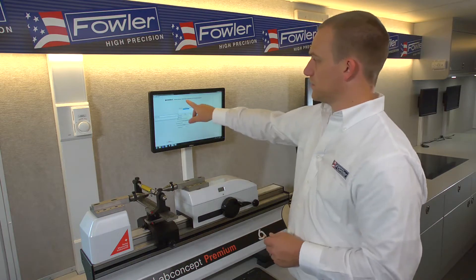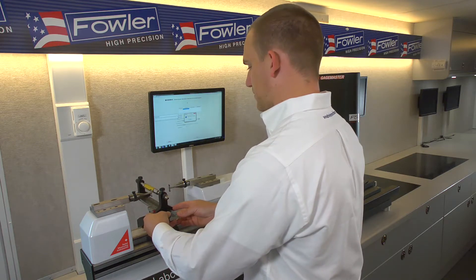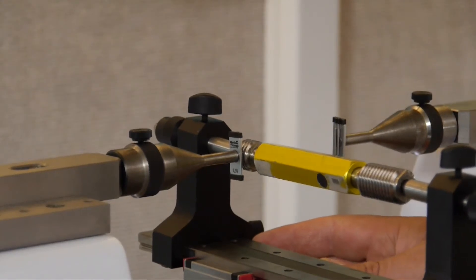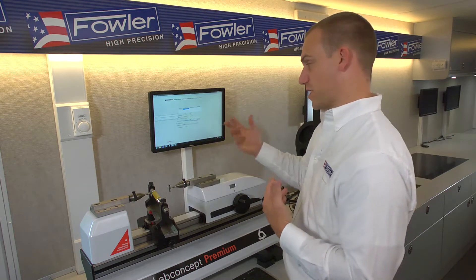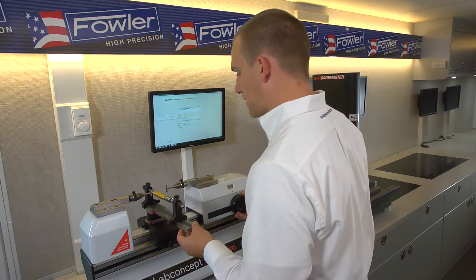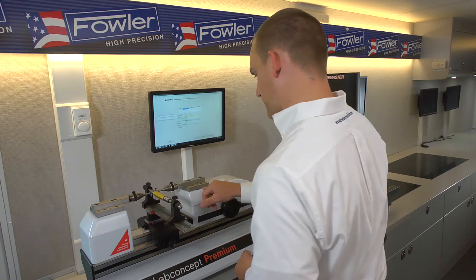Now we're on to the no-go end of the gauge. The beautiful thing about this fixture is it has enough play where you can just back the anvils off, slide down to the other end of the gauge, and re-engage the thread. It's warning that the wire must be changed — it's an automated warning — but in this case it's actually the same wire size for both ends, also 1.35. Bring our anvils into contact and when they mesh with the thread it should self-align.